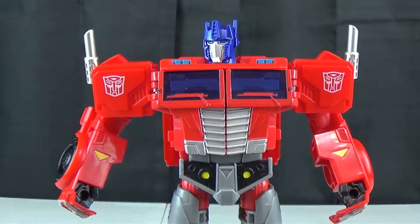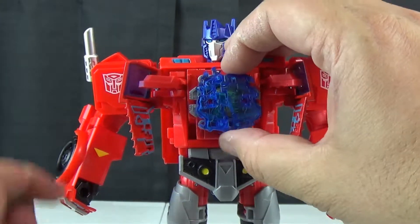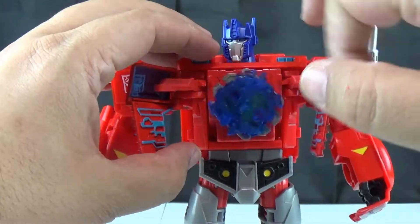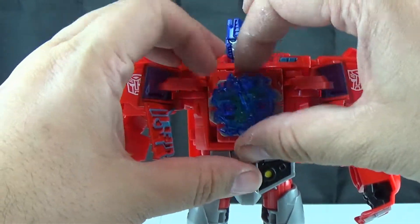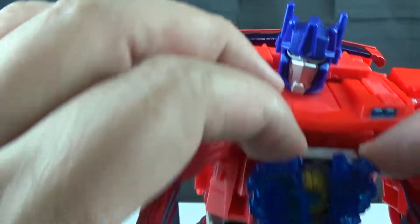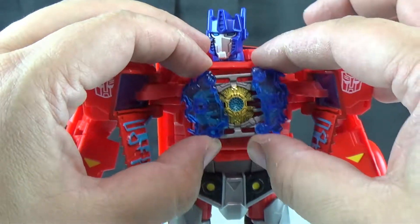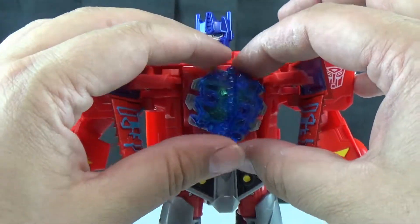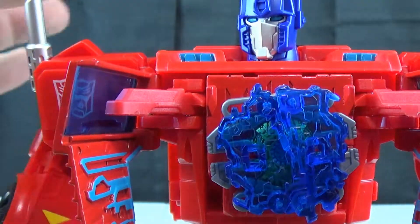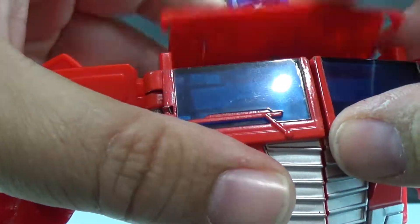His gimmick still works in this mode. Push that down and his matrix does pop out. This would be awesome — I guess it's supposed to spin or something, and when it spins you can see the matrix a little bit. But they're pinned in, so I would have to break it in order to get those off. That's a shame, because there's an actually nicely molded matrix underneath, but it's covered by this Energon mess. I'll go ahead and close that back up.